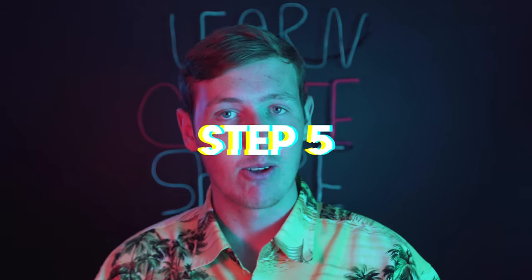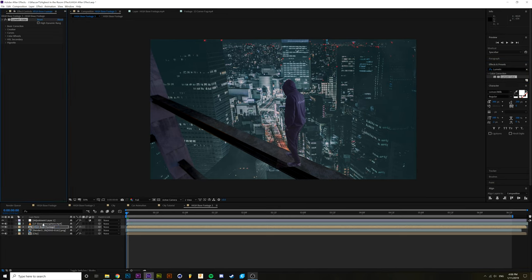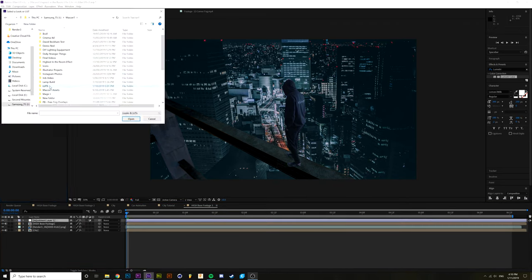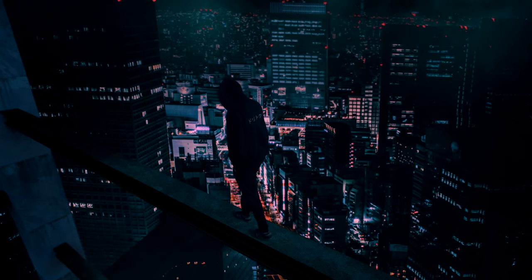Step five — the last steps are to color correct, color grade, and do the audio. Attempt to match the blacks, whites, and overall saturation until everything looks like it belongs together. To color grade the overall product, create a new adjustment layer and add Lumetri Color. Adjust it to the way that makes you happy. The last step is to add some audio — chuck in some city sounds, wind, and footsteps if that's what you want.